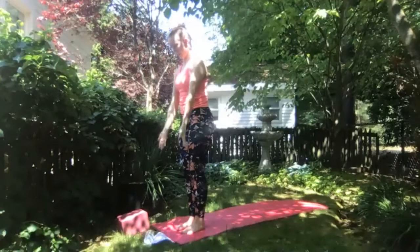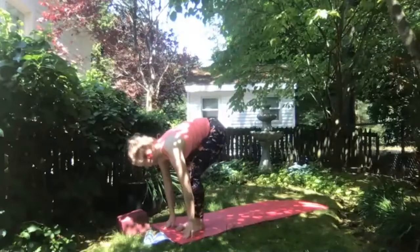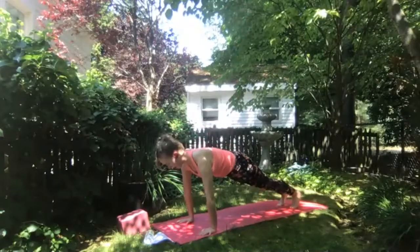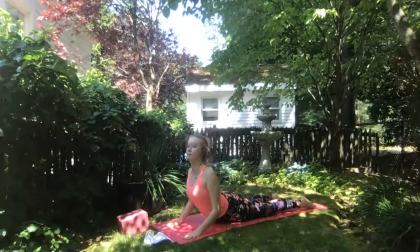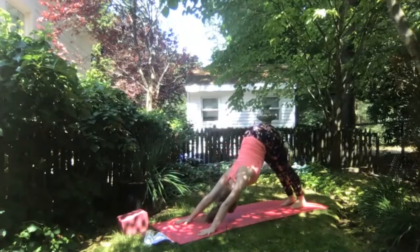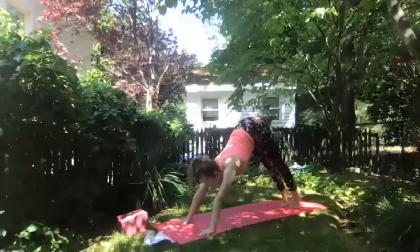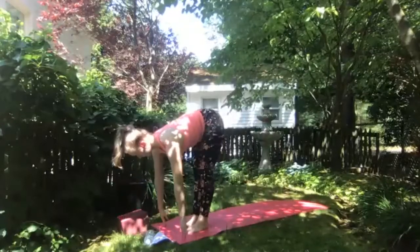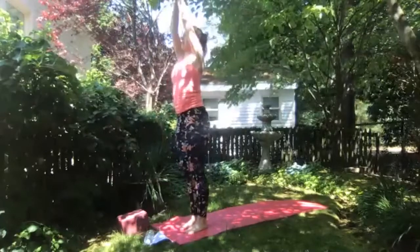We'll take one more Sun A with either variation. Inhale arms overhead, exhale fold. Inhale halfway lift, exhale fold, step back to plank pose. Take knees down cobra or chaturanga to upward facing dog — we'll meet in downward facing dog. Inhale, find a breath in downward facing dog. Rise up high on your toes, look to the front of your mat, and at the bottom of your exhale step or float between your hands. Inhale halfway lift, exhale fold. Ground through your feet, inhale arms overhead — upward salute. Exhale hands to heart center.